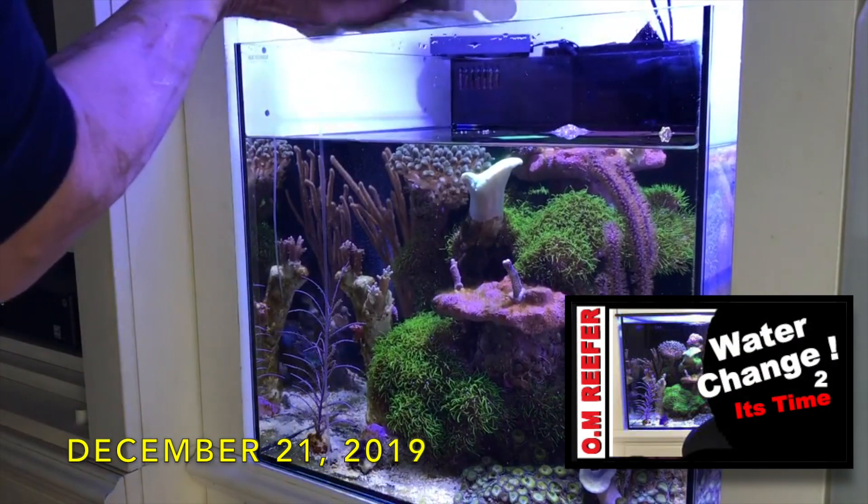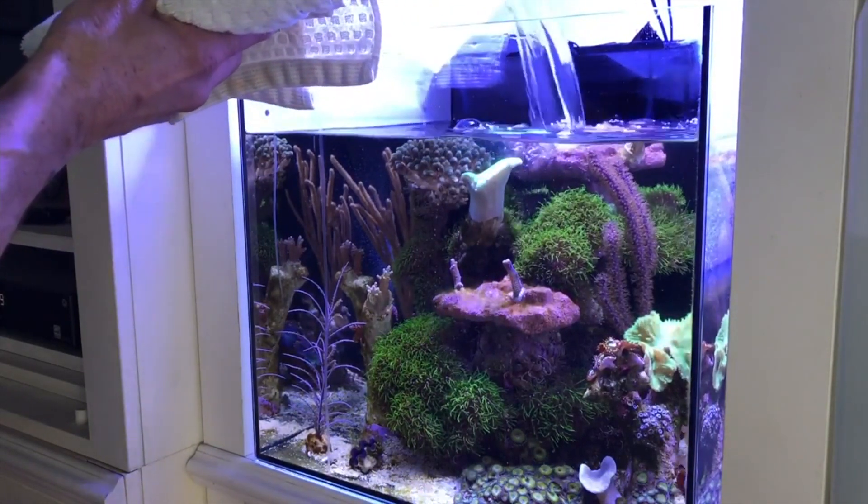Alright guys, last water change Wednesday before the new year. I wanted to thank everybody who subscribed over the last year — my first video was in December. I pour the water in areas, a little at a time. It's been one year and I want to really thank you guys. I've had a lot of fun and I'm in it for the long run, so hang in there and you'll see some good videos coming up in 2021. Let's get into it — water change Wednesday, one last time for this year.